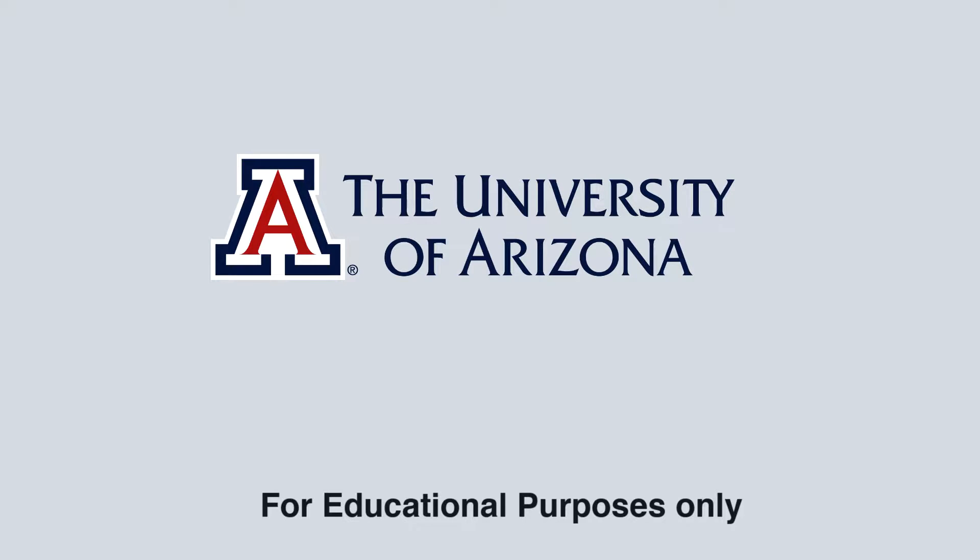Welcome to the University of Arizona's Dance 179A, Introduction to the Folk Dances of Europe and the Middle East. All media materials used in this presentation are used for educational purposes only.